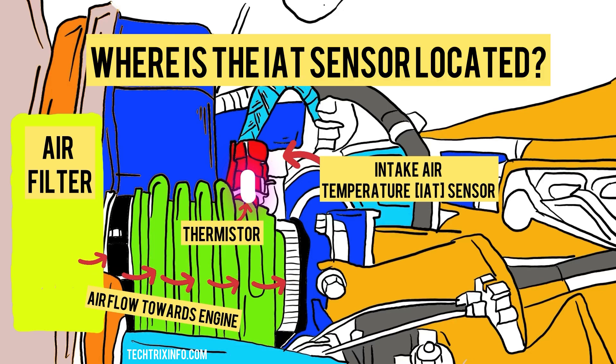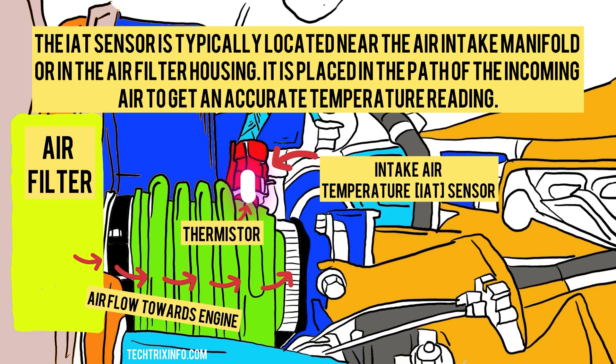Where is the IAT sensor located? The IAT sensor is typically located near the air intake manifold or in the air filter housing. It is placed in the path of the incoming air to get an accurate temperature reading.